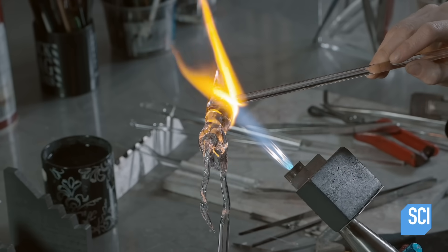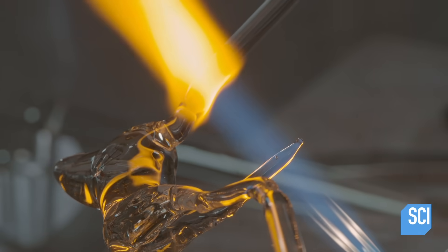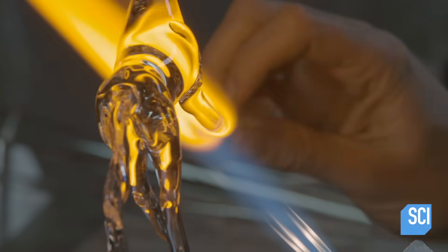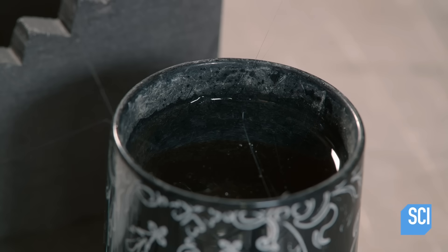She adds glass to the front and sculpts the shoulders and part of the front legs. Then she removes a little piece of extra glass, depositing the sizzling unwanted bit in water to cool it down and dispose of it safely.